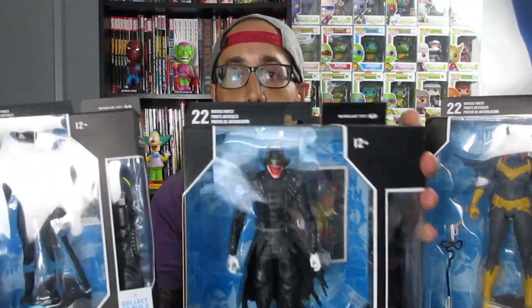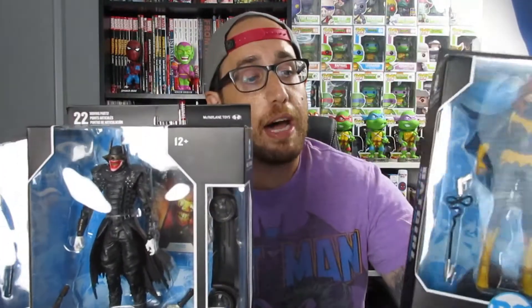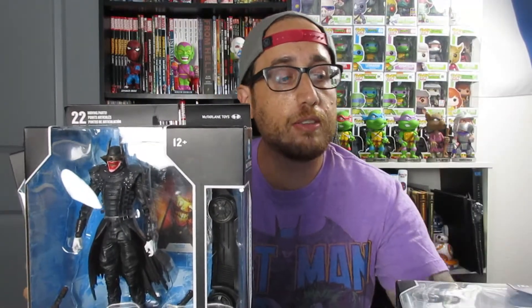We're going to start off unboxing Nightwing, Batman Who Laughs, and Batgirl. The reason why I wanted to start off with these figures is because they come with a build-up Batmobile, which is pretty cool — it gives you a nice little incentive. So we're going to go ahead and start off with Nightwing and get these guys unboxed.